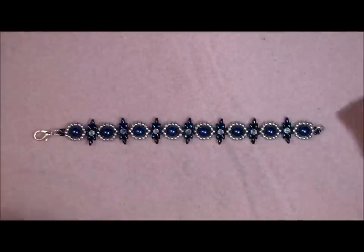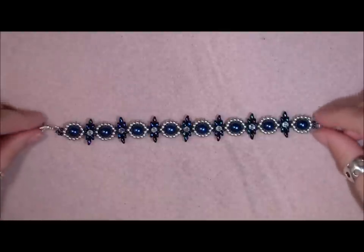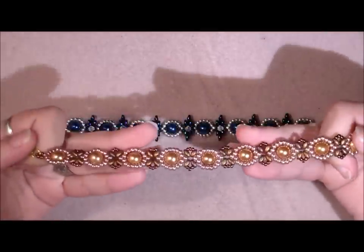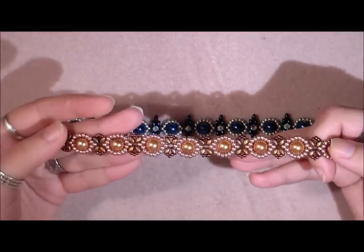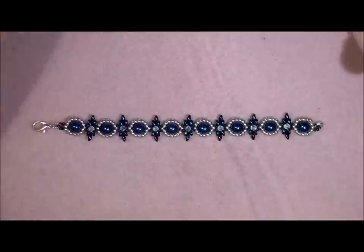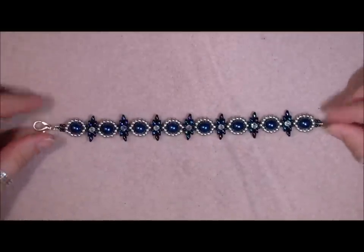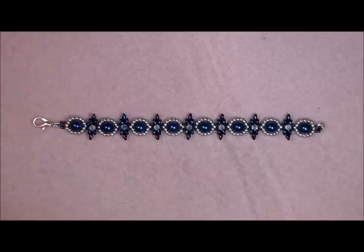Hi my lovely beading people! How are you today? Today I'm going to show you how to make this bracelet — it's a little variation on the bracelet we made last week. That was an absolute beginners project and this will be too, just a little different and maybe a little harder, but every beginner should be able to do this. So let's start!